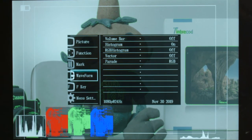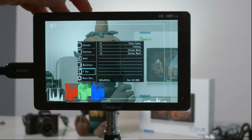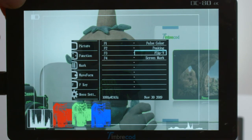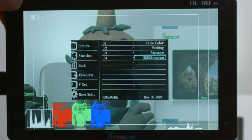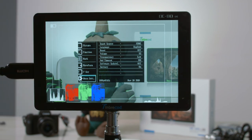This is where you can set your function keys - F1 through F4 - to whatever you really want to use: false color, peaking, center mark, screen mark, screen mode, flip, freeze, camera mode, mute, or exposure. For example, you can set one function to your waveform, one to your histogram, one to your volume bar, and one to your RGB histogram.